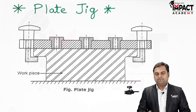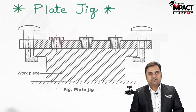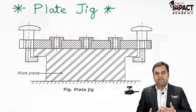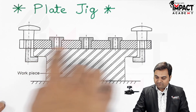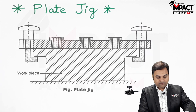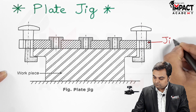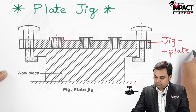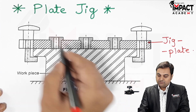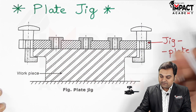A plate jig is basically the simplest type of jig, in which we have a jig plate. In this jig plate there are a number of drill bushes, as we can see here — these are the bushes.